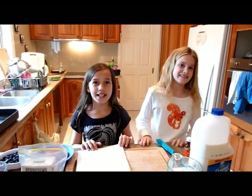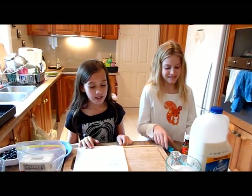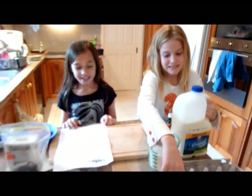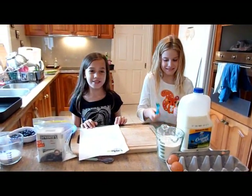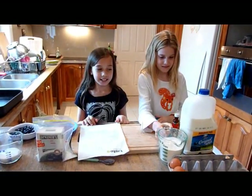Today I will be telling you the ingredients we need for making pancakes. One half a cup of milk, one egg, two teaspoons of vanilla extract, and two cups of white winged self-raising flour.